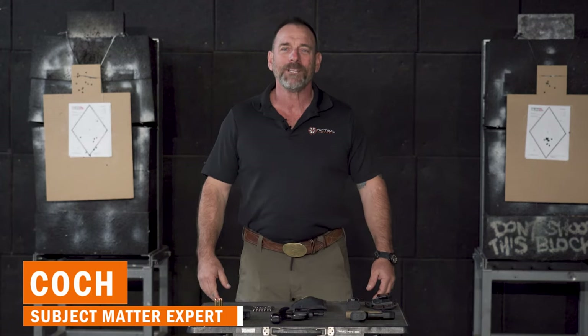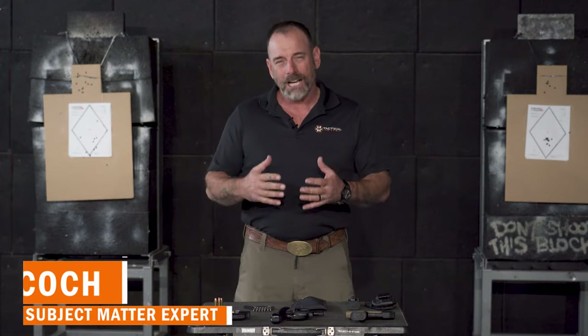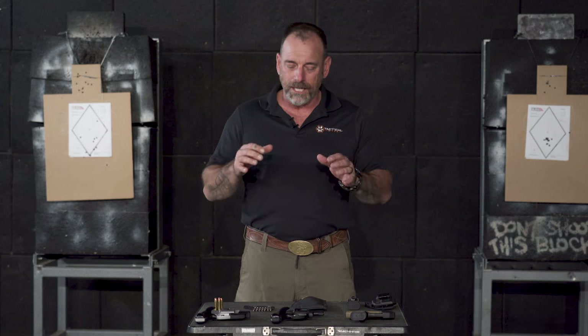Hey, it's Coach Tag of the Hive again, down here at the Glock store in San Diego. I just want to talk to you a little bit today about concealed carry and threat level versus what you're going to carry.